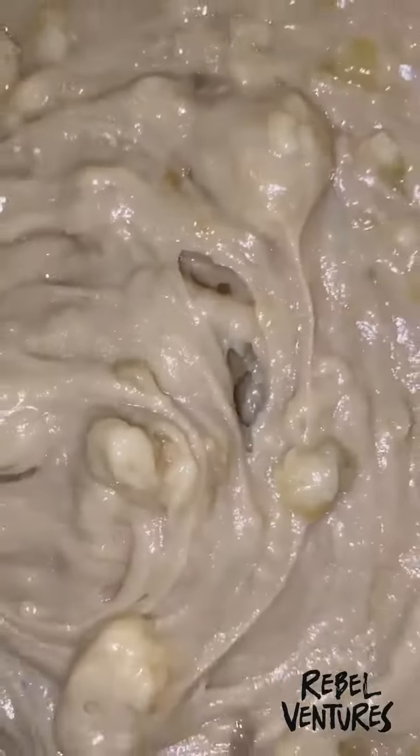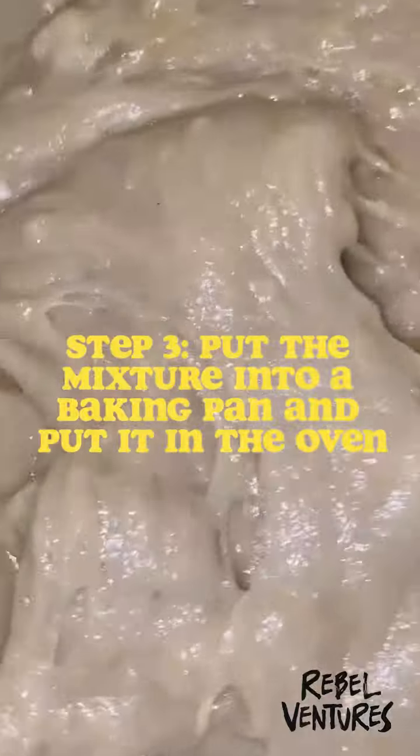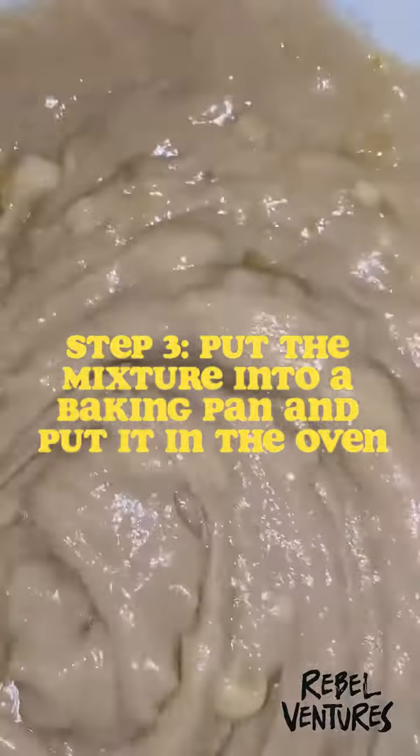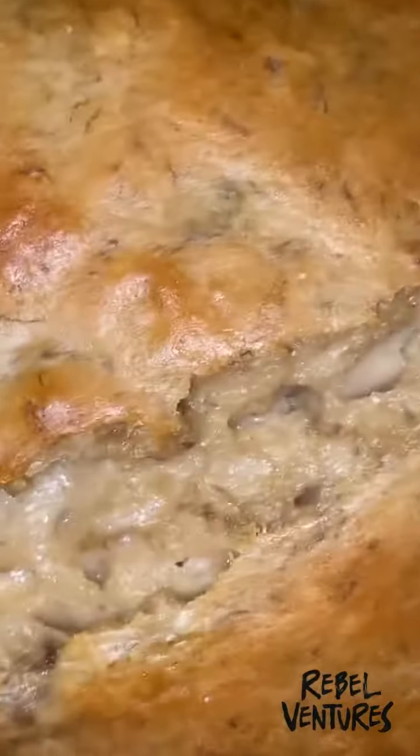This is everything mixed together. I think I'm going to add in a little more almond milk, give it another mix, and then put it into the pan. Okay, so this is it like halfway through.